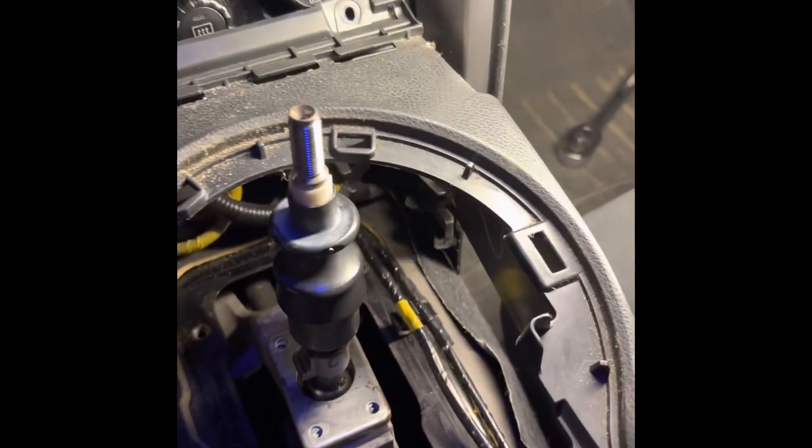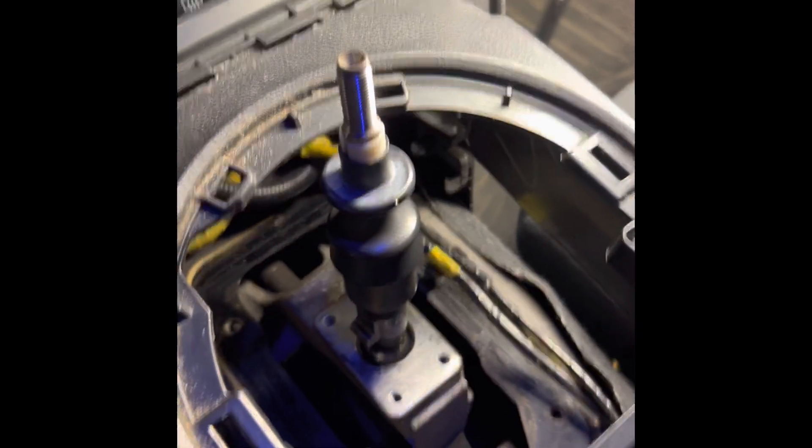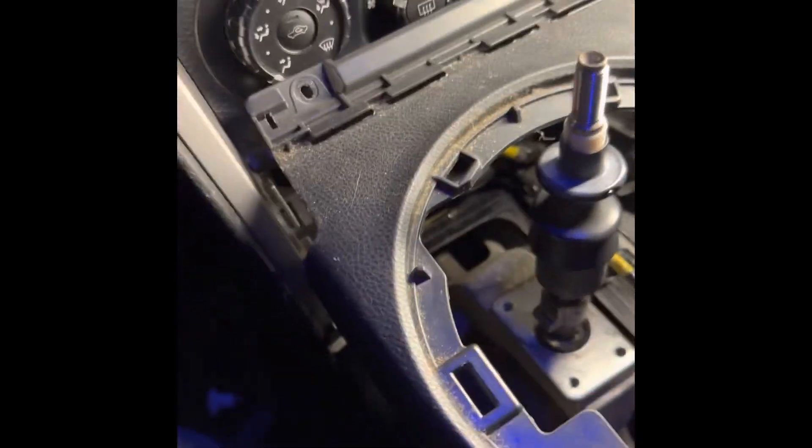What's up YouTube! This is a little tip: if you have a reverse lockout issue on your FRS, BRZ, or GT86, you need this part number.